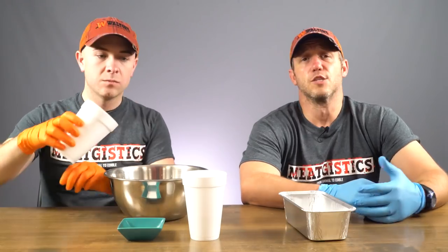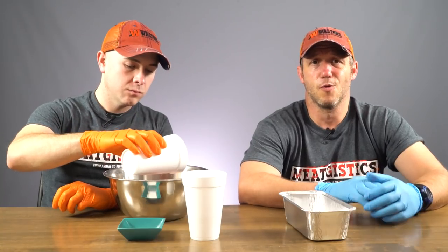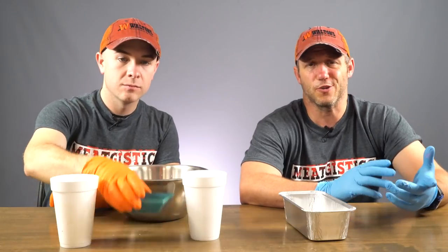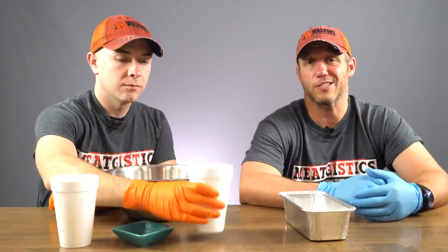We're going to mix our meat until we have protein extraction and the meat is nice and sticky. With a mixer this would take about five minutes, but since we're doing such small batches, we didn't want to dirty up a mixer. So we're just going to mix it by hand, and it'll take as long as it takes.